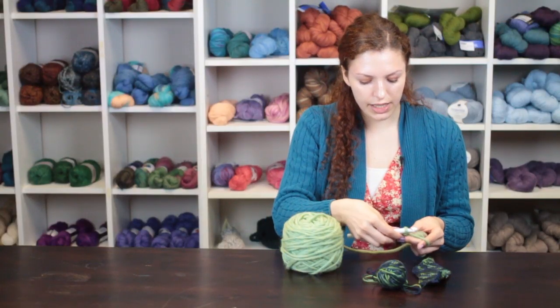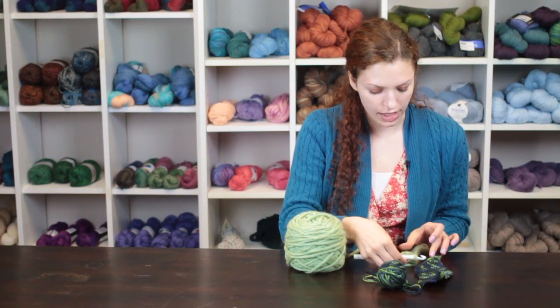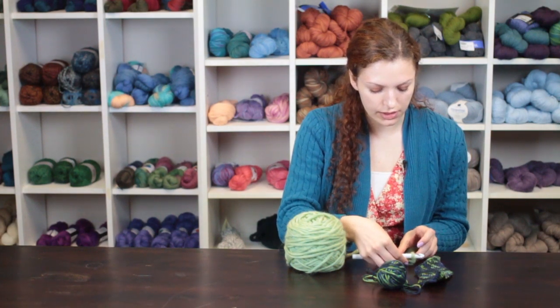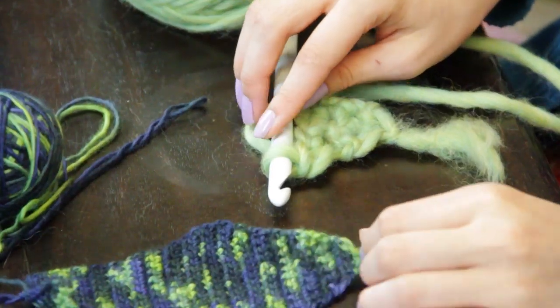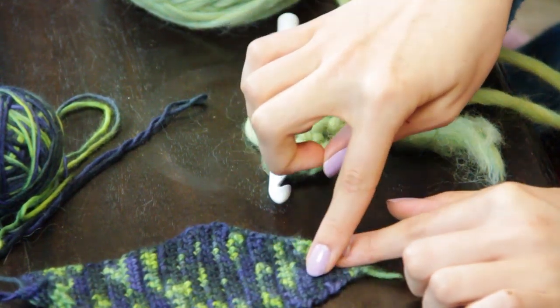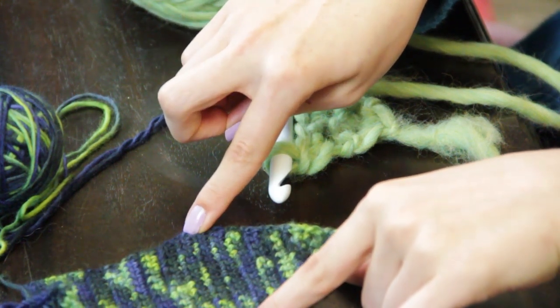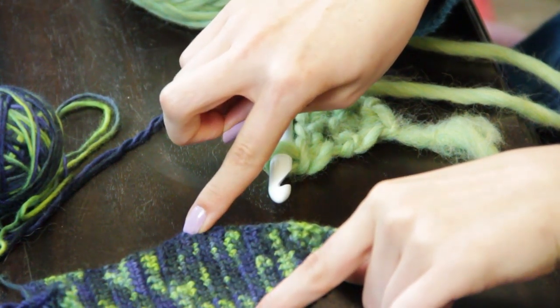We can now see that there is a point and a triangular shape emerging from the increases that we have made. Here I have made increase and even rows to form my base triangle up to this point of the tie until I have reached the width of the tie.